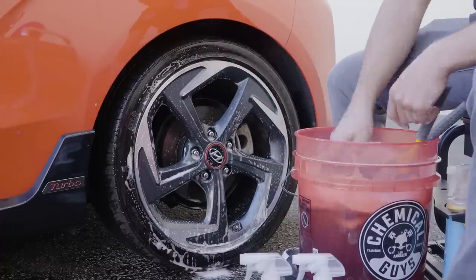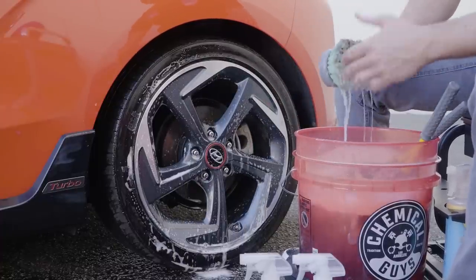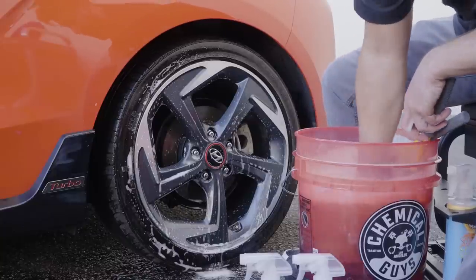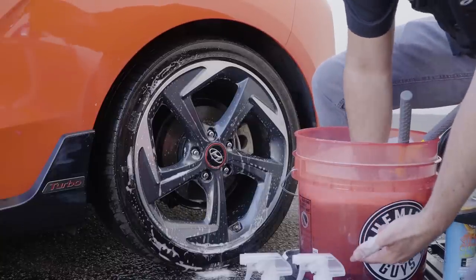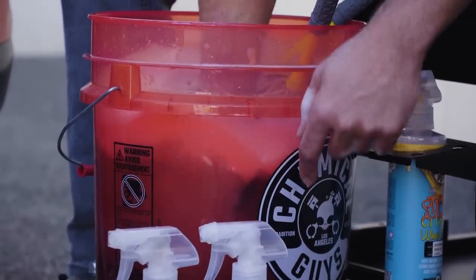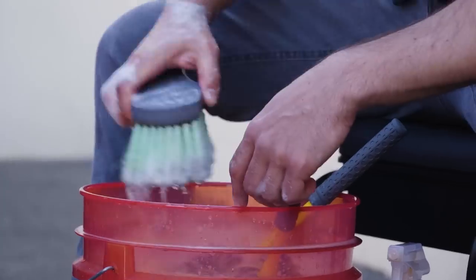Once that's done, you can rinse the brush. If you want to make another pass, go down and rub the dirt trap with the brush to remove all of the contaminants off the brush and have a nice clean brush to work with.